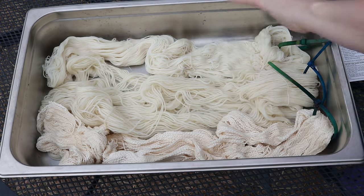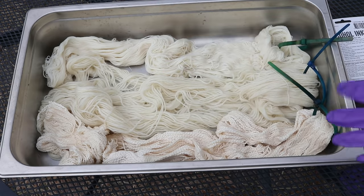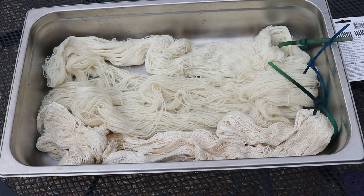Instead, I have the pre-soaked yarn here. We're going to add some of these inks and then pour on some boiling water and see what happens. That'll be our way to introduce heat into the system.